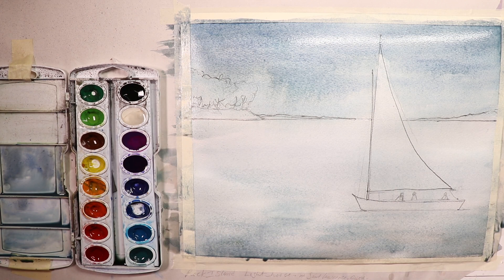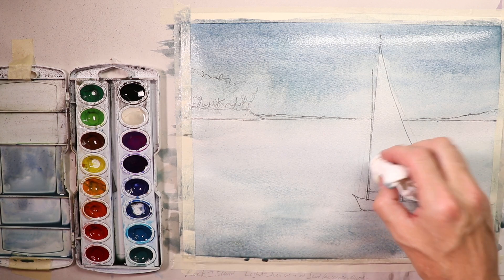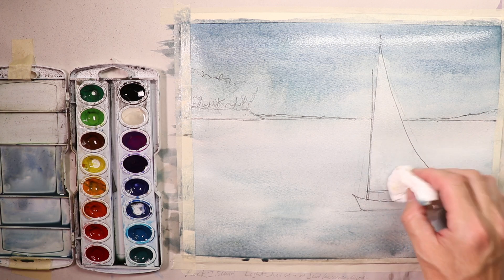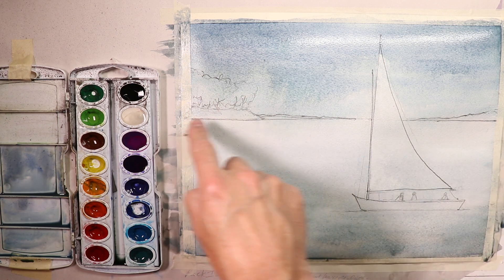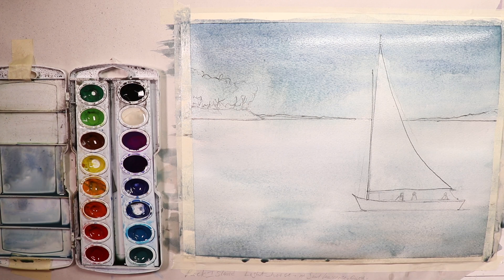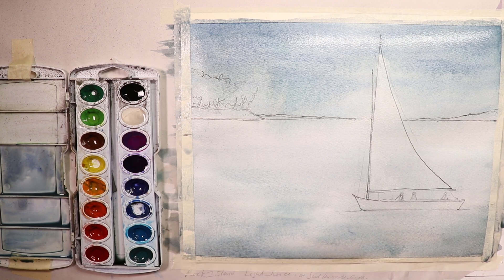Alright, we can let this dry 100% — no more work now. This is all we can do right now. Either use a hair dryer or let it dry for about an hour until it's really completely dry. Then we can go over with our darker darks: the trees, distant shoreline, the figures, and some details in the boat and sail. I'm going to let it dry naturally — maybe 15 to 20 minutes to half an hour and it should be dry enough.